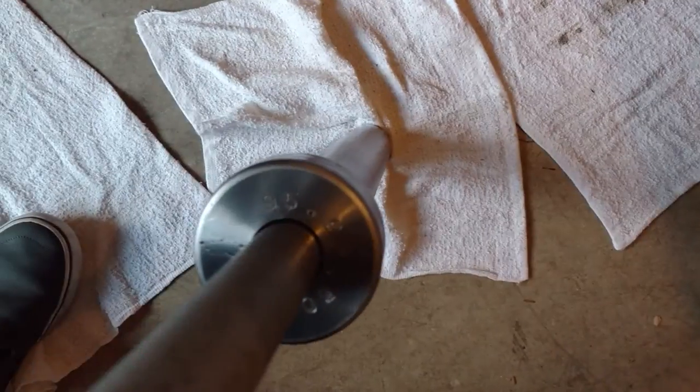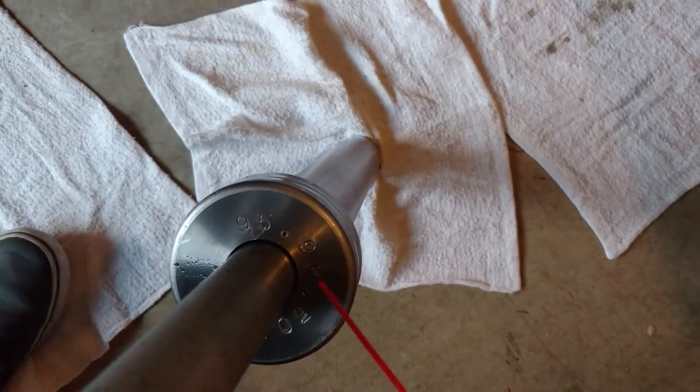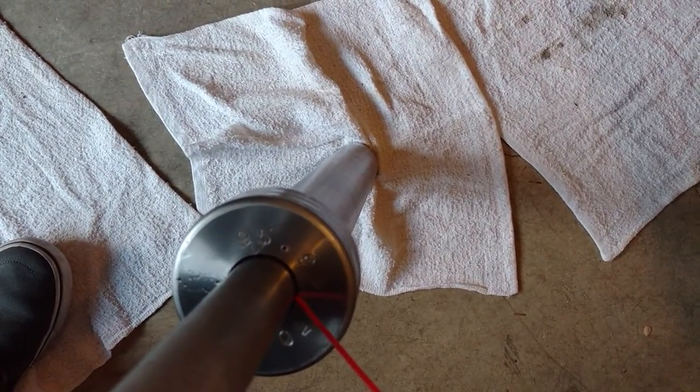Let's see if I can do this here. I've got the bar up against my shoulder. And let's do it the other side.